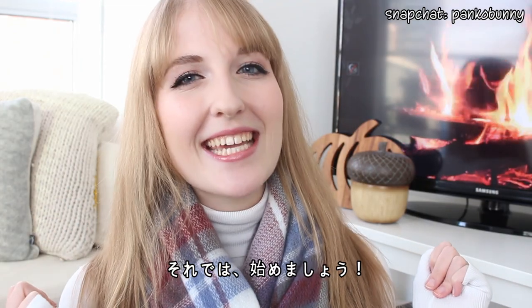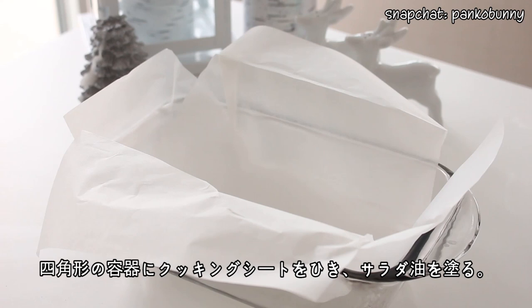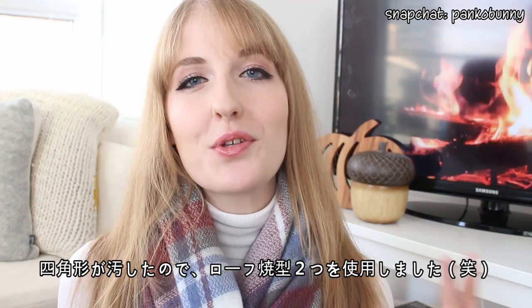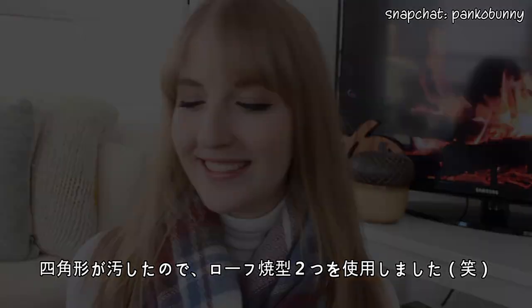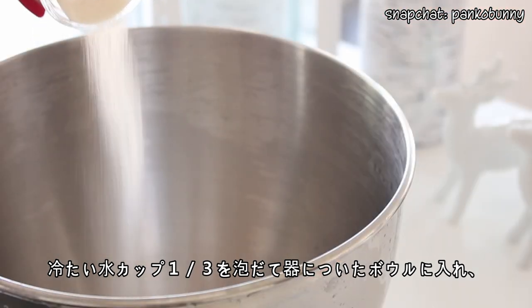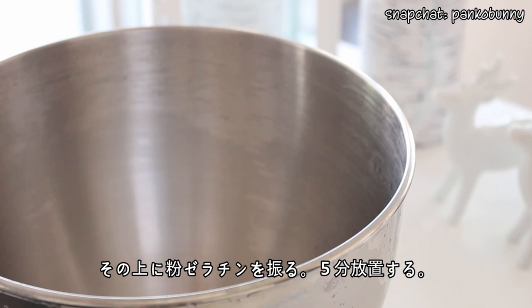Let's get started. First, line a square container with parchment paper and then grease the paper with oil. My square container was dirty so I used two loaf pans, which you can totally use as well. Then pour a third of a cup of cold water into the bowl of an electric mixer, sprinkle the powdered gelatin on top, and let that sit for five minutes.